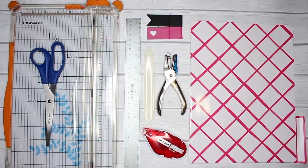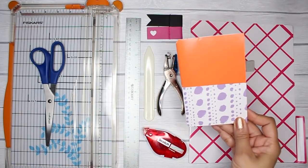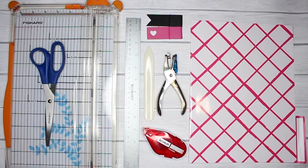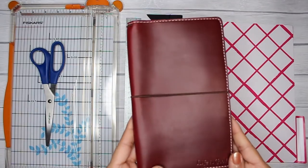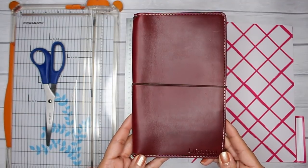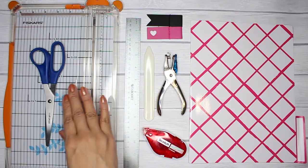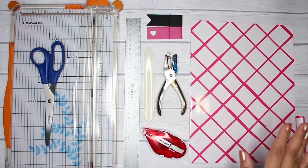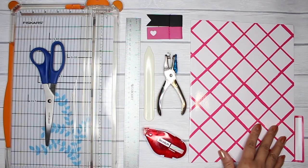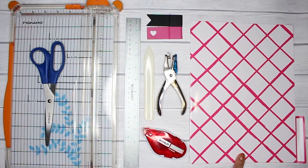To begin, let's talk about the supplies you're going to need. In this example, this is an A6 folder, but in this video we're going to make a folder for a standard Midori size, which measures four and a quarter inches by eight and a quarter inches. You'll need a cheap set of office file folders — I got mine from the Target Dollar Spot. They come as a three-pack and they come in a lot of fun colors and designs.